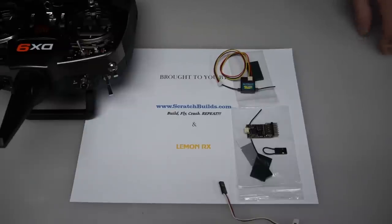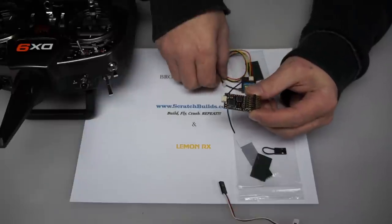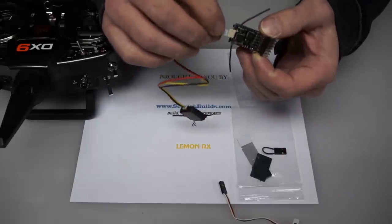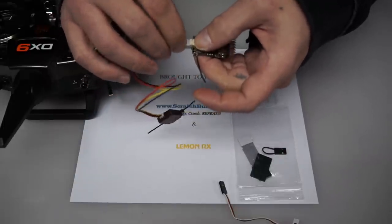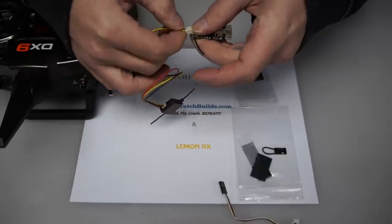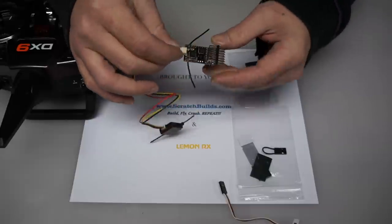Let's get started. The first thing we're going to do is take the receiver and connect the satellite. It's a very simple process — it can only plug in one way. The connection is very positive, so you'll feel it snap in place.